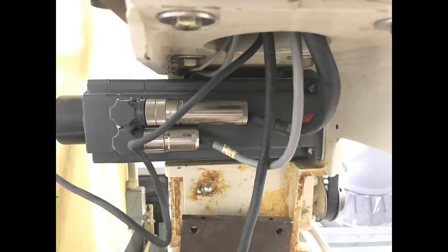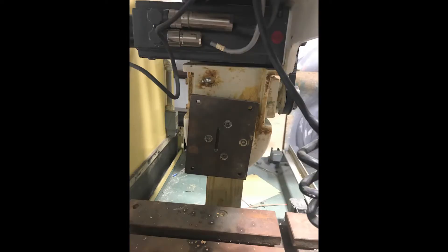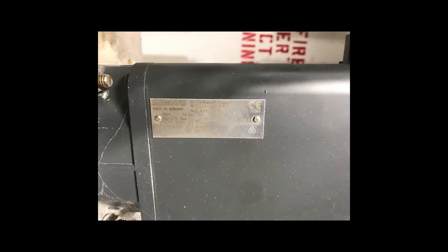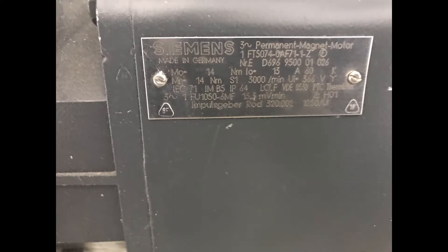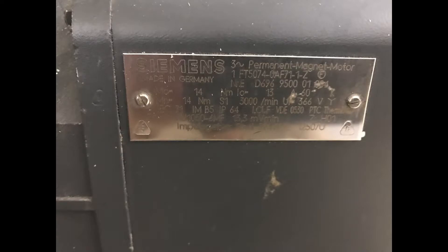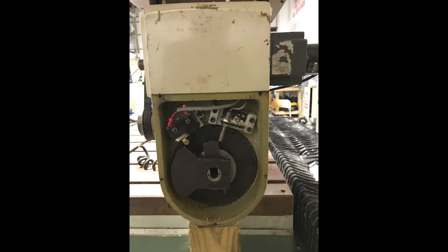This is the two-axis head. This is all the air that's been ramped up for the pneumatic counterbalance. There's the Y-axis and the X-axis. The X-axis is slave-driven, so there are two servos on it.